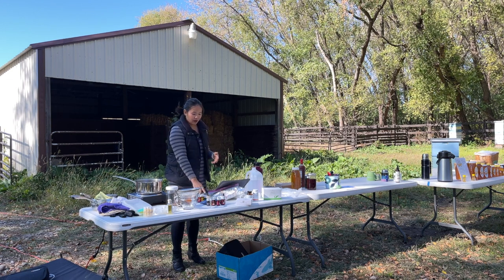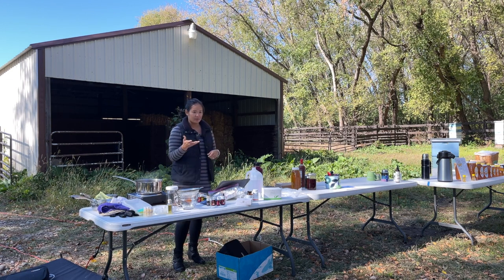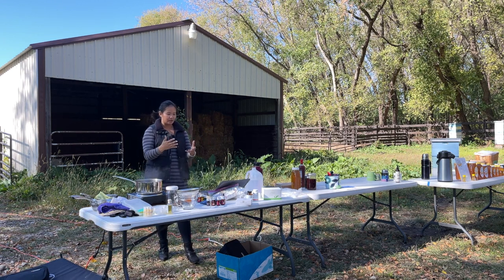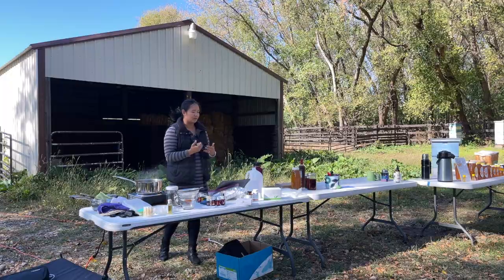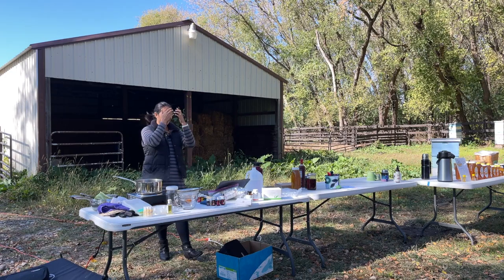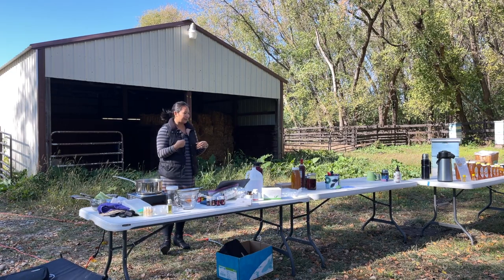All bee products contain enzymes from the bees — that's how bees take raw material and turn it into wax, royal jelly, propolis, and honey. They take it into their bodies, mix it with their own enzymes, and then produce these amazing things. The bee enzymes are great for us as well. Do you know what enzymes are used for in our bodies? Digestion — they're used for breaking down the food we consume.